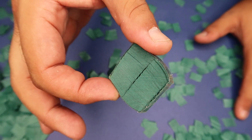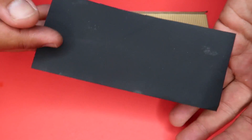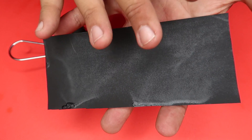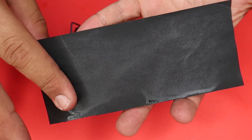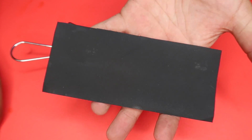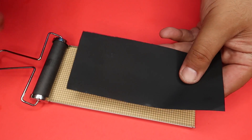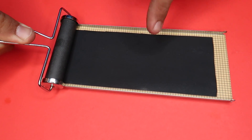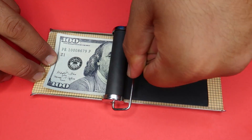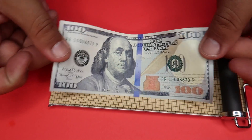What I have here is decommissioned money from the US Mint. Instead of shredding it, they take black ink and ink out both sides so it can't be spent. But I discovered a secret — if you soak it in a certain solution overnight and use this roller, you can actually remove the ink and make it spendable again. Watch — just roll over it and it removes the ink, and now you can spend the hundred dollar bill.